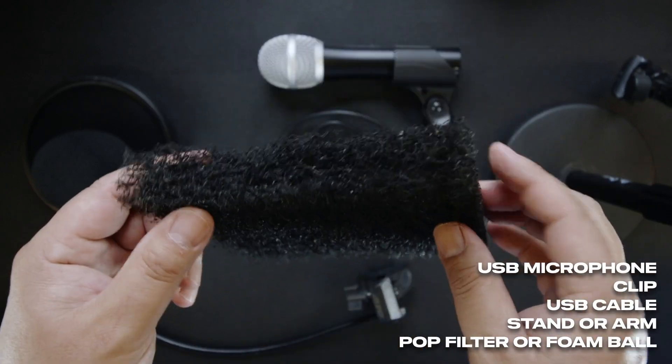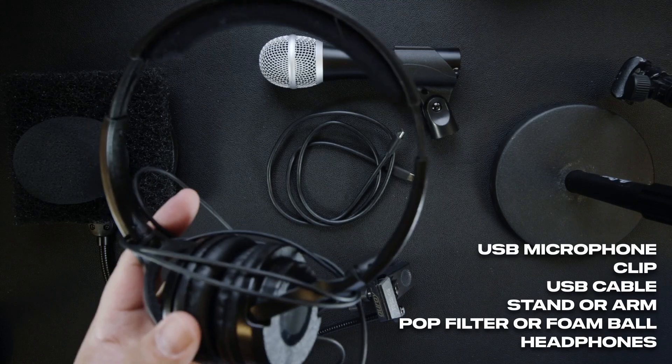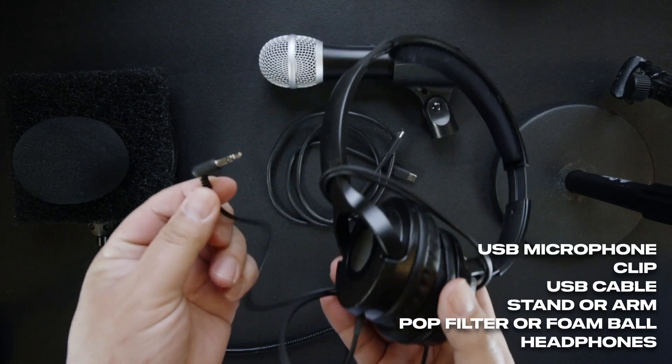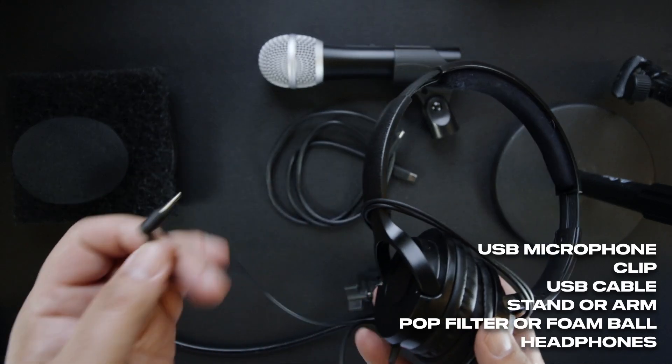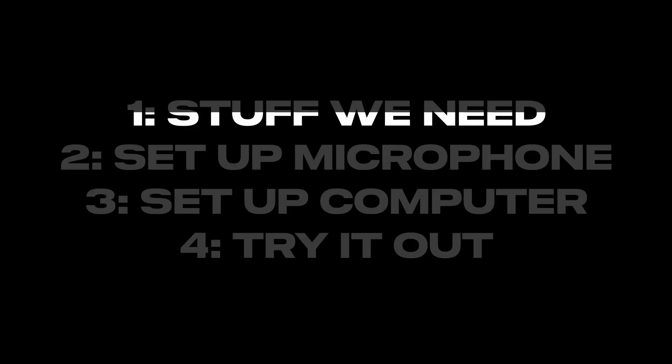People discuss foam balls as a pop filter, but we'll talk about that because they don't work very well. If you get a pop filter with reticulated foam, something like this, it sounds way better than the net ones. And we need some headphones — anything will do as long as it has the connector that fits your stuff. That's everything we need.